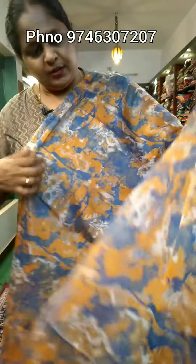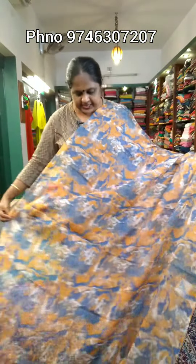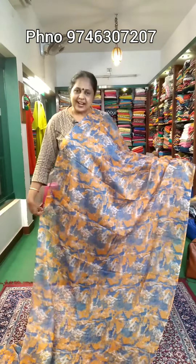This is the closer view. This is the price of $980 price range. This is the garden silk.